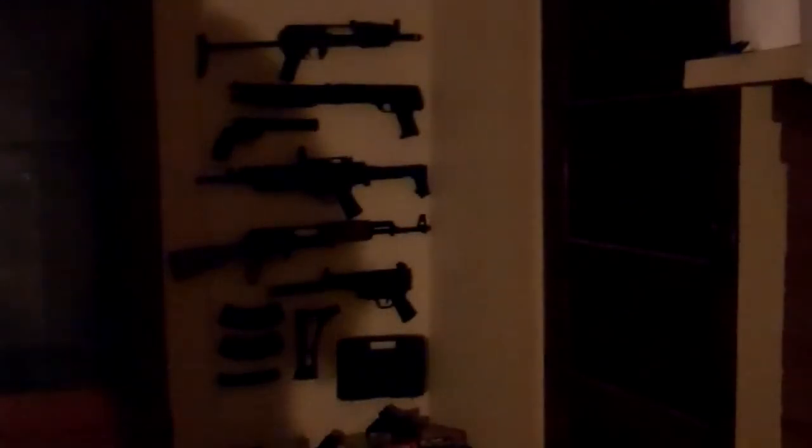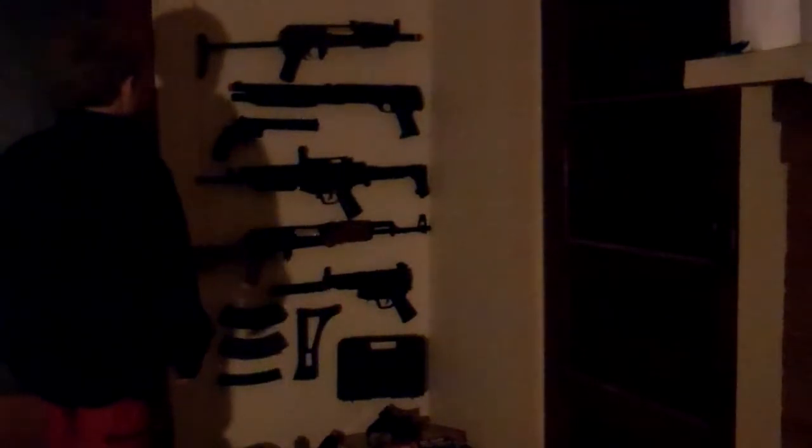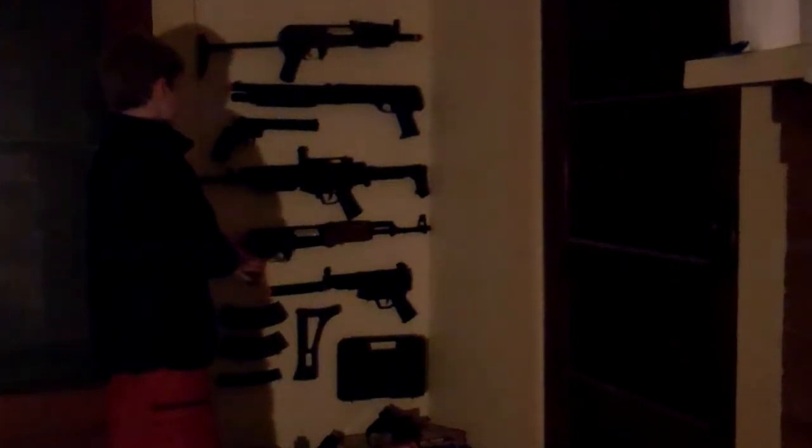Sup YouTubers, I'm going to be showing my airsoft collection and some other stuff.